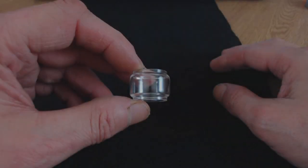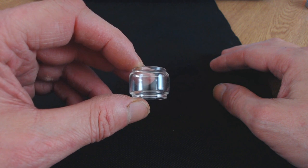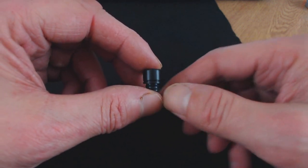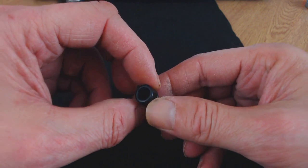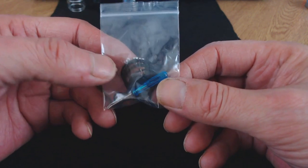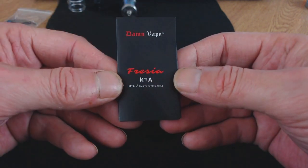Inside the box we're going to get a spare bubble glass, which takes up to 3.5ml capacity. There's also a spare wider drip tip for direct to lung, a little baggie with some spare O-rings, two spare grub screws, a little blue screwdriver, and a user manual. That's it — no cotton and no coil comes with this.